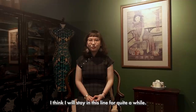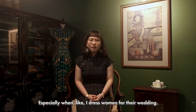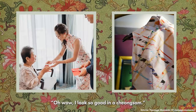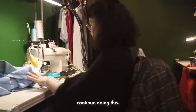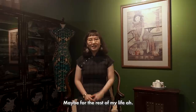I think I will stay in this line for quite a while. I feel that it's very meaningful, especially when I dress women for their wedding — it's something they look back on and think, 'Wow, I look so good in a Cheongsam,' or 'I look so great on that day.' I hope to continue making good memories for people, maybe for the rest of my life.